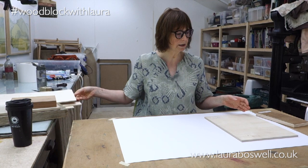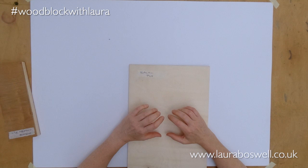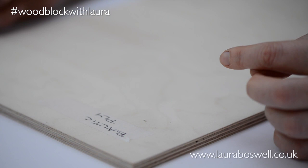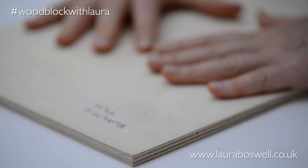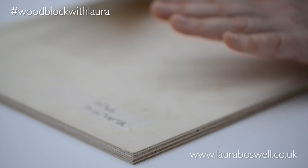The other ply I have here is called Baltic ply, recommended to me by an audience member on a live stream. I haven't actually cut with it yet. It's a plywood that I think is quite popular in Scandinavia for doing woodblock and apparently it's a bit easier to cut than birch. I'm going to use this in this set of blocks so I can play with it and see how it goes. I got it from Jackson's Art Supplies.